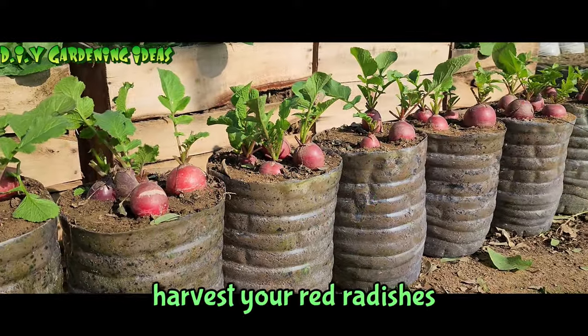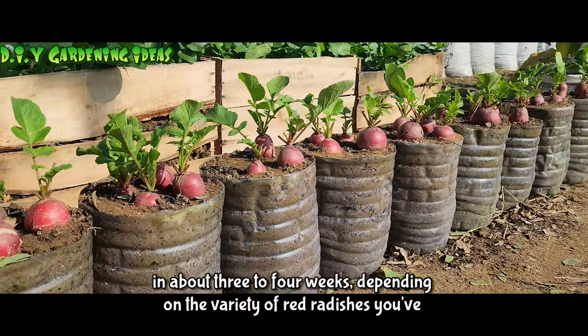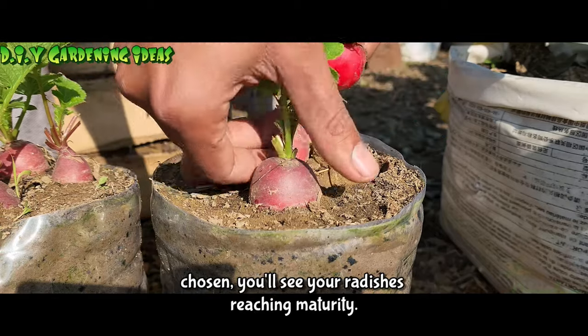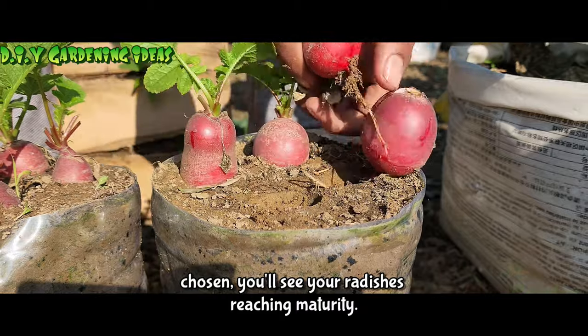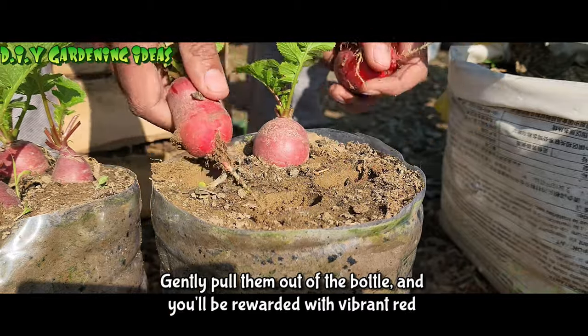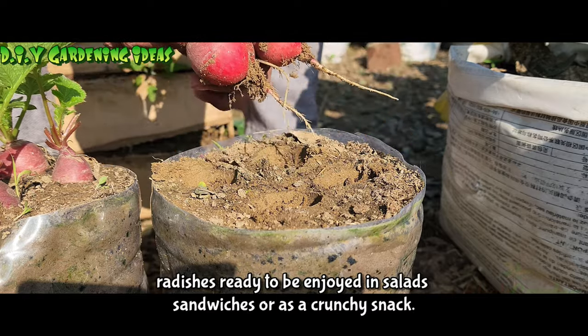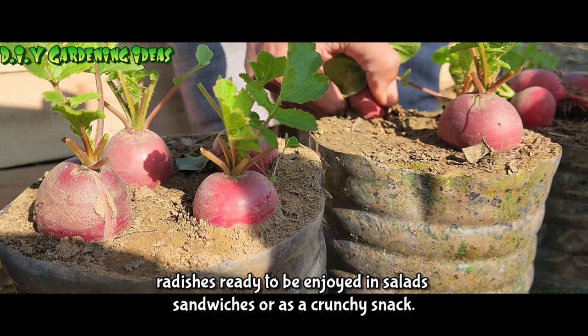Harvest your red radishes. In about three to four weeks, depending on the variety of red radishes you've chosen, you'll see your radishes reaching maturity. Gently pull them out of the bottle, and you'll be rewarded with vibrant red radishes ready to be enjoyed in salads, sandwiches, or as a crunchy snack.